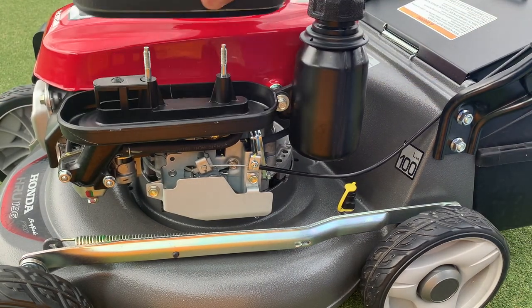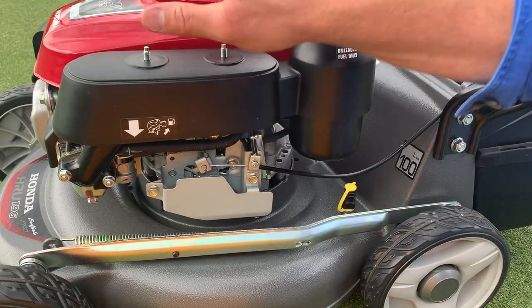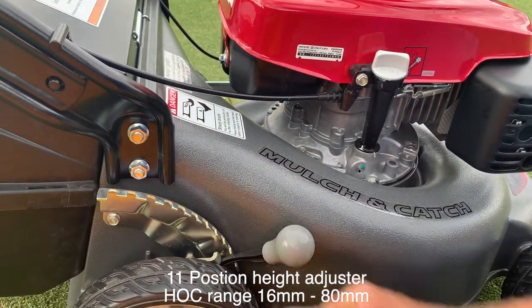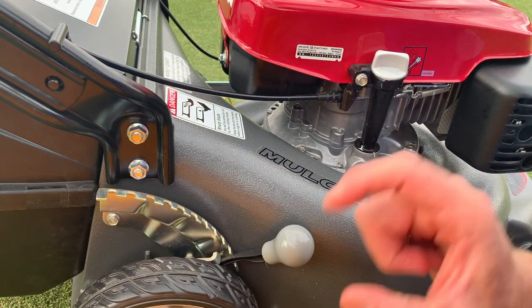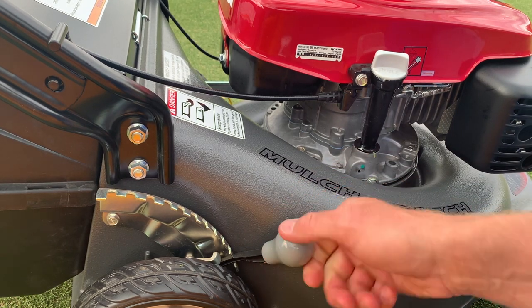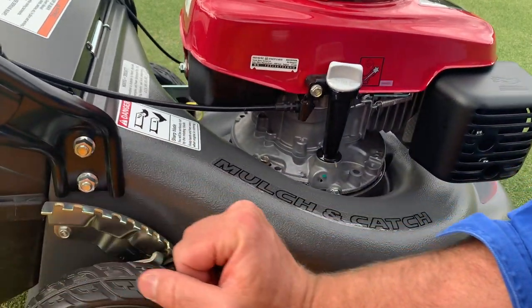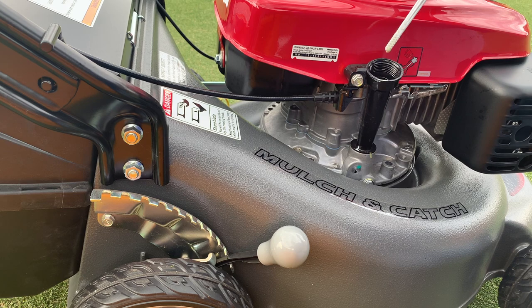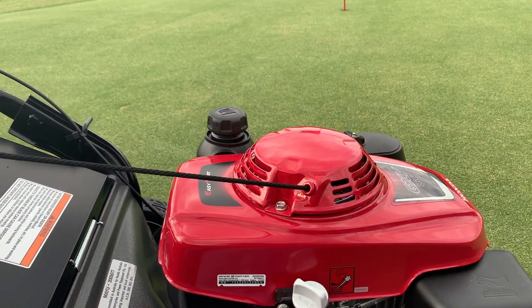Everything about this mower is built to last. Under here you've got the air filter — I'm in the process of ordering a snorkel kit, basically a tube that runs up the handlebar, because in sandy dusty renovating conditions the air filter is very close to the action and I don't want to prematurely clog it. There's one-touch all-wheel height adjustment, and interestingly in the owner's manual every height setting has the actual height of cut mentioned — from 16mm at the lowest to 80mm at the highest. Oil check is right there with a long dipstick. They've also got zone starting mounted on the handlebar.